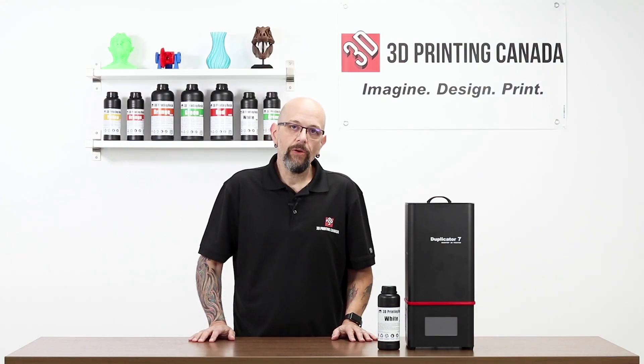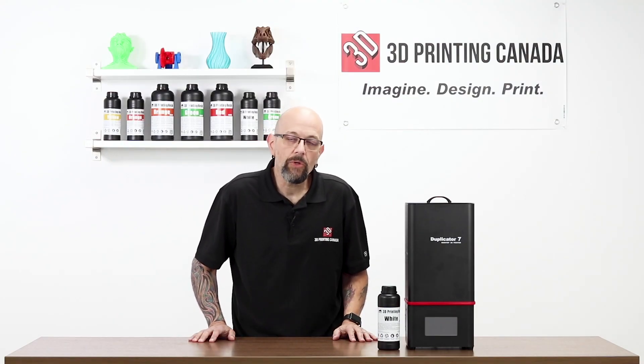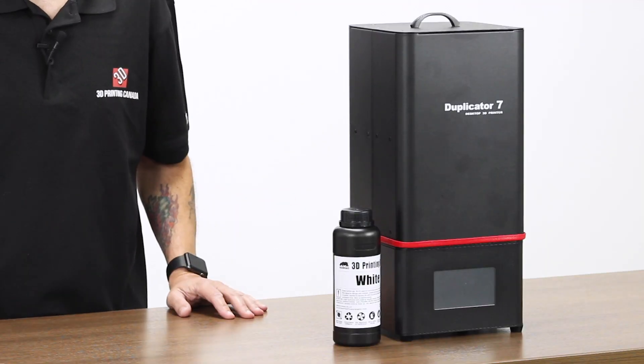Today we're going to do some cool stuff with the Wenhao D7 Plus. First thing, I'm going to take you over to my computer and show you how to slice for the D7 Plus.